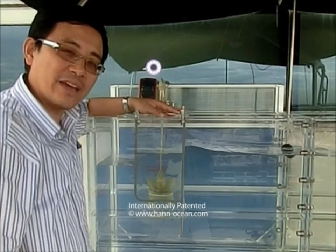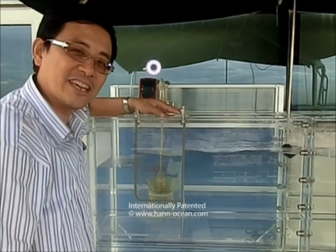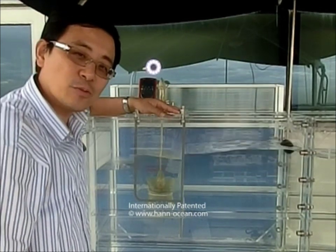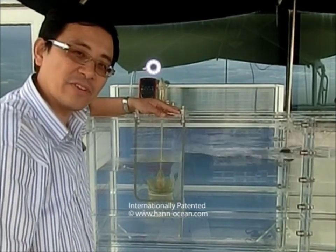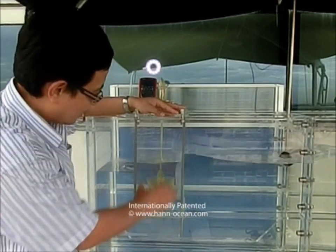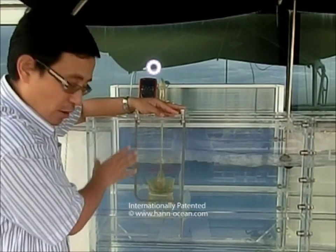Let me introduce you my invention, Dracul, Dragon King of Ocean. Dracul combines two chambers, we call twin chamber wave energy generators: Inland chamber and Outland chamber.